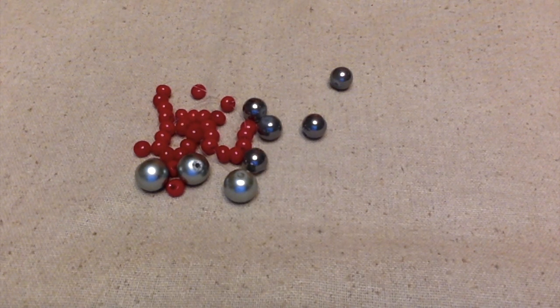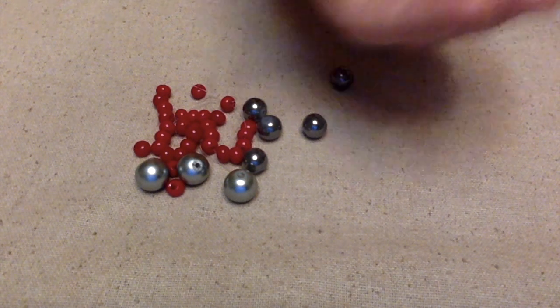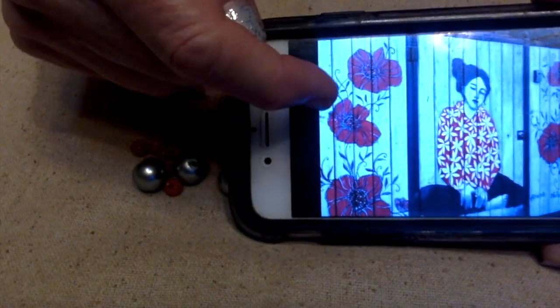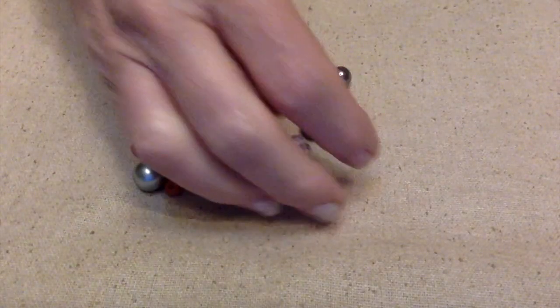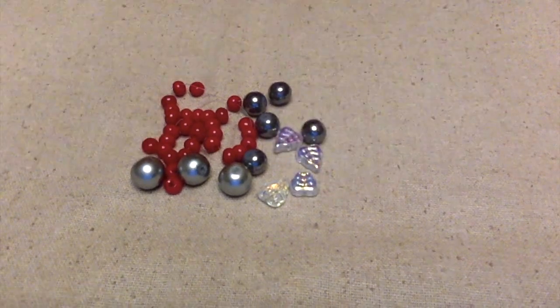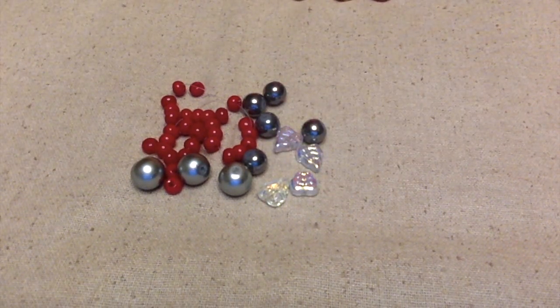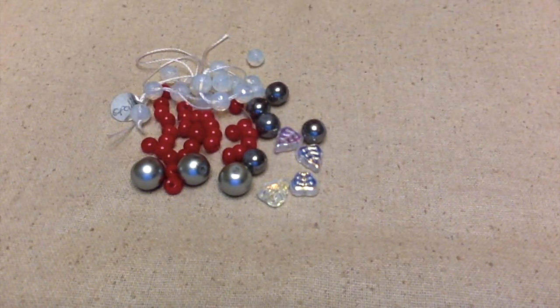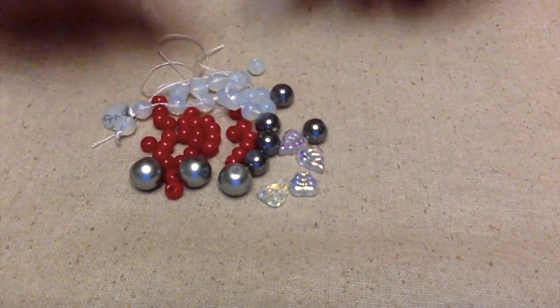I need to get some more white in there. I'm thinking about using these leaf beads because when you look in the picture we have flowers and there's some leaves there, so maybe I'll throw those in. And maybe these too — they kind of remind me of the fence a little bit. I'll post a better picture so you can see it closer.